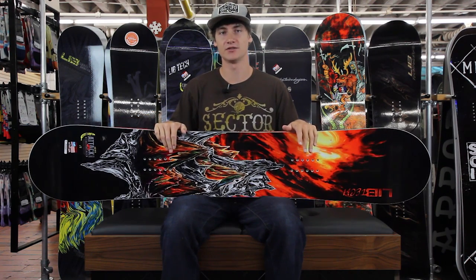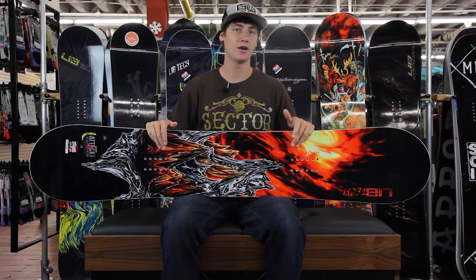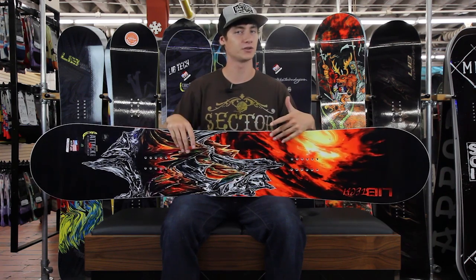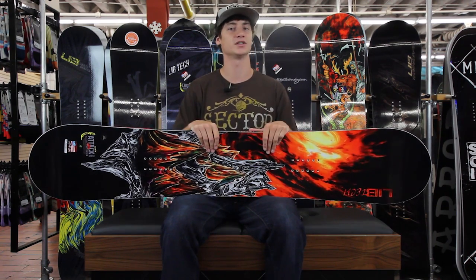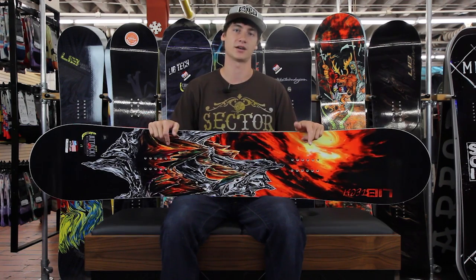We've got a bunch of different sizes of this board, so make sure you head over to tactics.com. Check out all the other specs because there are a lot of features on this board that I didn't talk about — I just hit the key features. Check them all out at tactics.com.